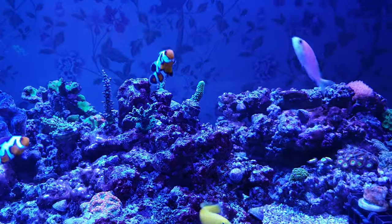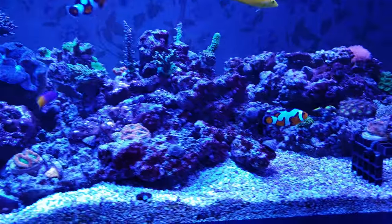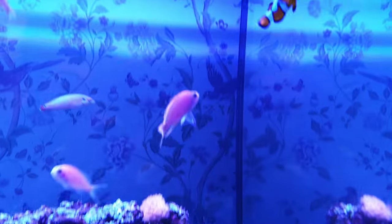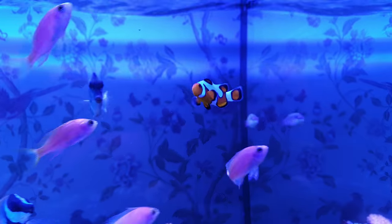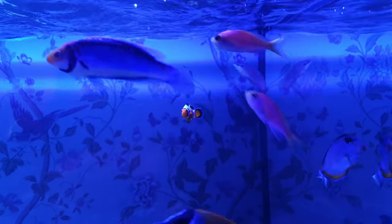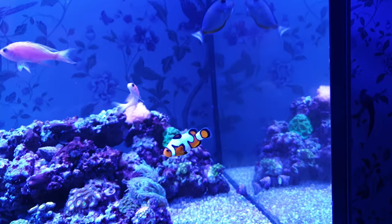And what tank would be complete without a pair of clownfish? This is the first time I've gone for designer clowns and I absolutely love them — they're called Da Vinci clowns and their colors somehow still look really natural. This is also the first time I've had clownfish that don't spend 90% of their lives by the overflow box. In an ideal world I'd have an anemone for them, but that doesn't really fit with my coral plans, and I like how sociable these two are anyway.